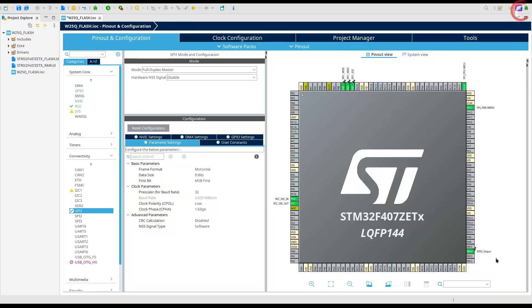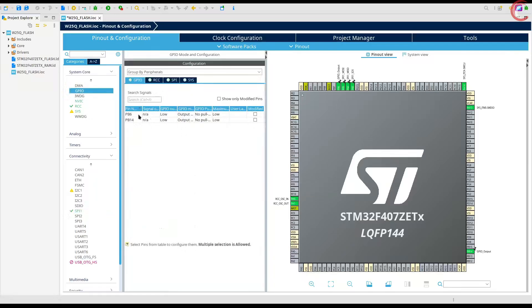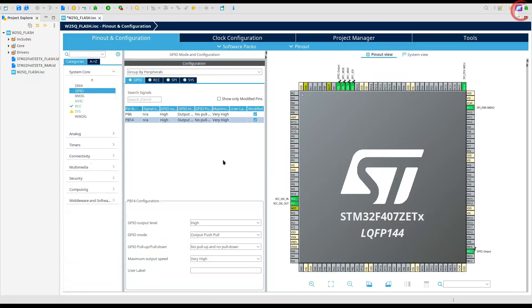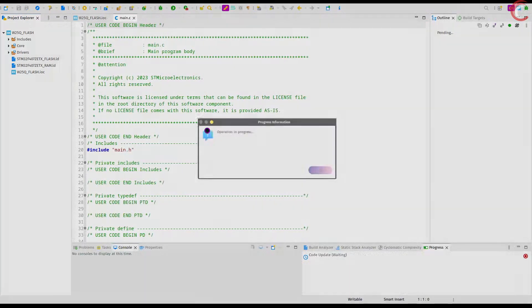I am using another flash on the same SPI lines, so let's configure one more pin as output to be used as chip select for the second module. Go to the GPIO configuration and set the initial state for these pins high. We pull the pin low to enable the respective module, that is why we are keeping it high initially. Let's set their speed to highest, as we might need to switch the states at high rates. That is all the configuration we need — generate the code now.